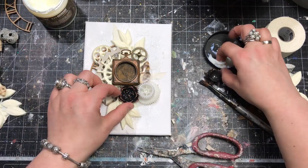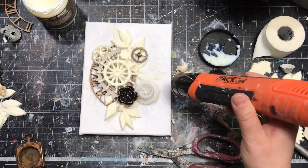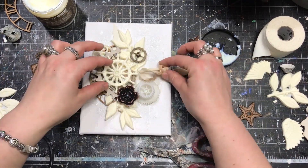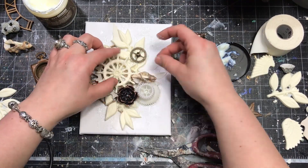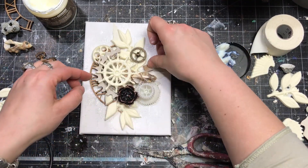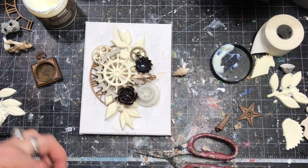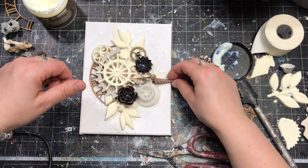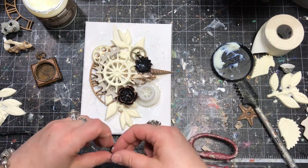Soon the main part of the composition is ready. I added some metal cogs, a flower, and some plastic elements as well, then dried everything with the heat gun to make sure it stays in place before putting more elements on. It's good to dry from different angles so the Heavy Body Gel has a chance to dry even very close to the bottom of the composition.